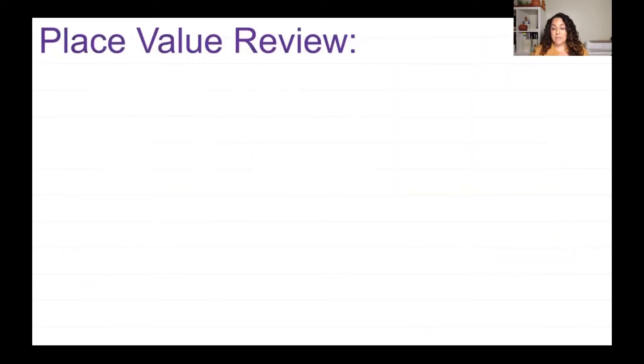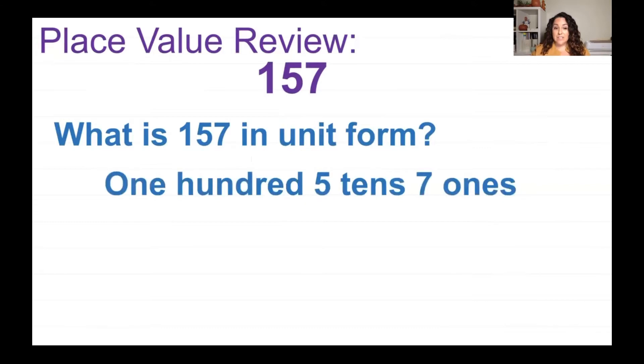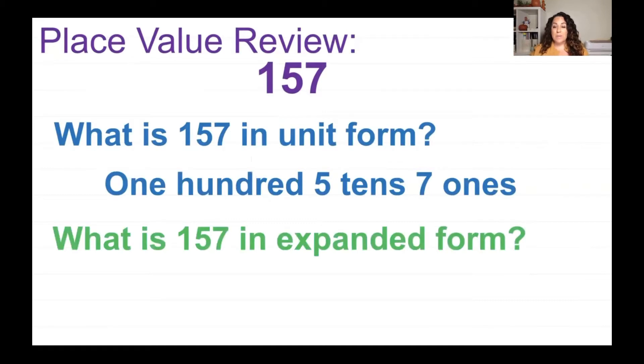Let's go ahead and review some place value. I have the number 157. What is 157 in unit form? Unit form is when you break the number down — you have 1 hundred, 5 tens, 7 ones. And then expanded form is 100 plus 50 plus 7.